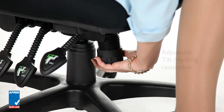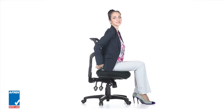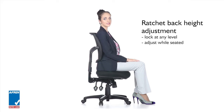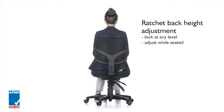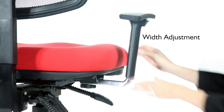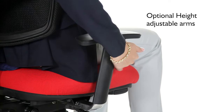The tilt tension adjustment allows tuning into different weights and sizes for comfortable reclining motion. Back height adjustment allows the vertical position of the lumbar curve to fit your back, enabling you to achieve optimum back posture and support, with the option of height adjustable armrests which can be used to minimise tension buildup in the shoulders.